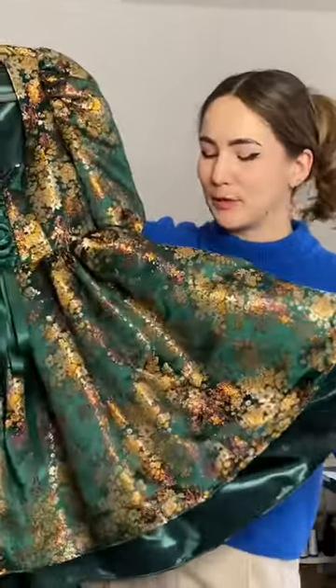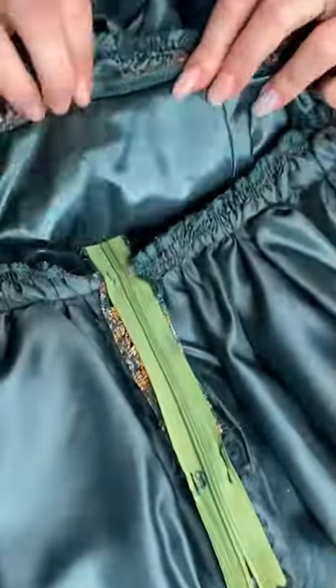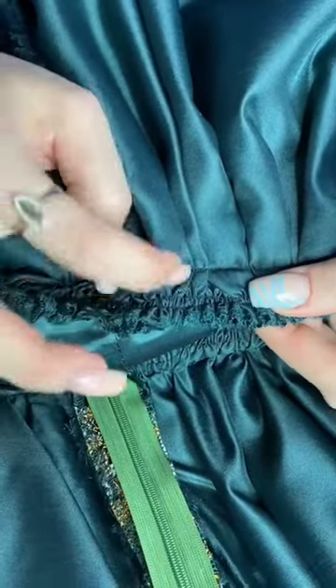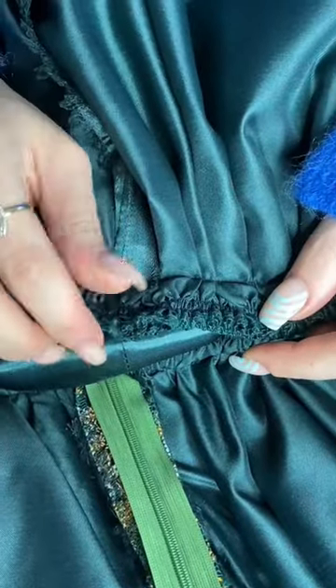I have two huge ruffled up skirts here. To avoid bulk in the waist, this is what I did. If you look inside here, this is very thick, so I just layered it and sewed it on with a two centimeter overlap, and that really helped and strengthened the waistline.